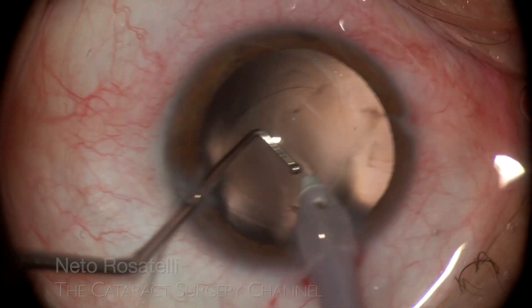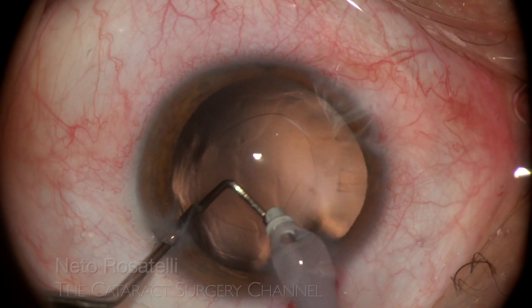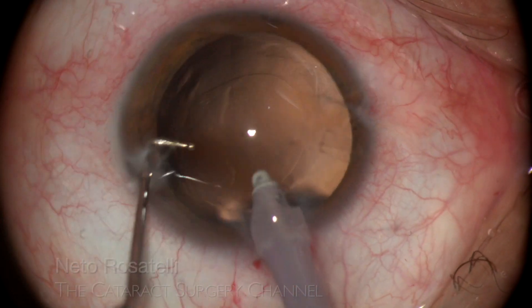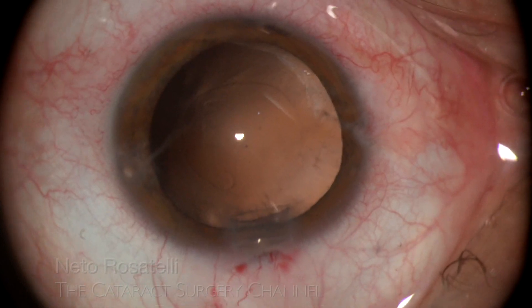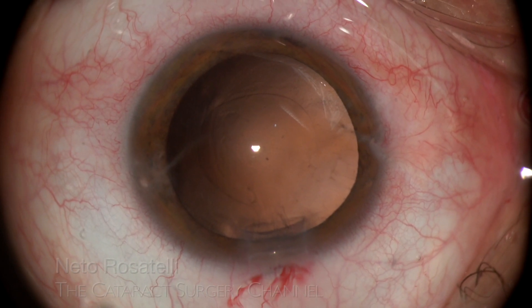Very gentle aspiration maneuvers must be done in order to prevent capsule entrapment and zonular dialysis. This time, the bimanual probe of this transformer handpiece didn't need to come into action.